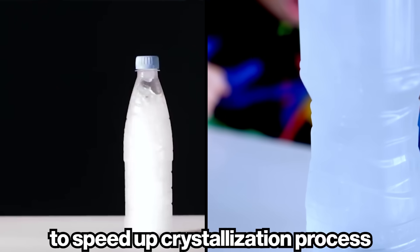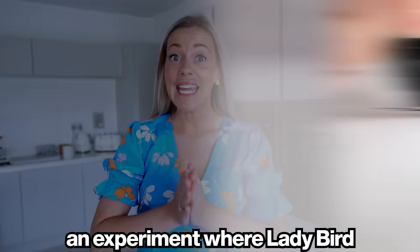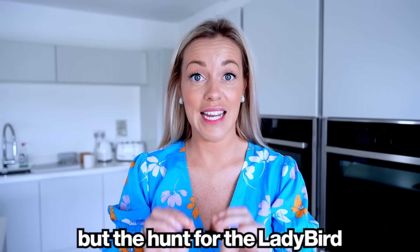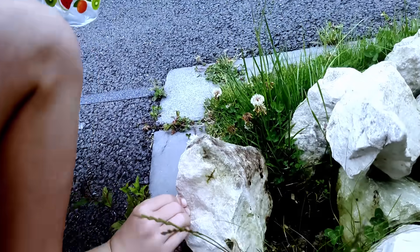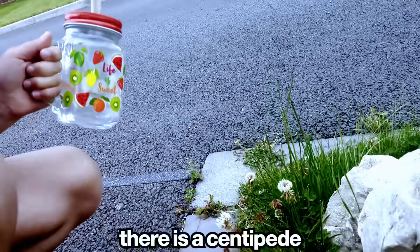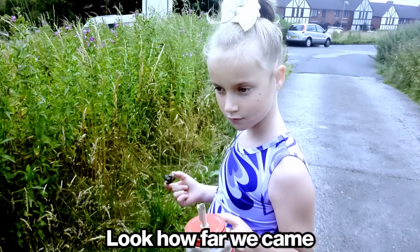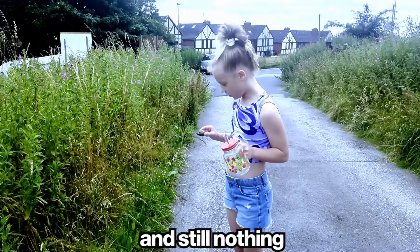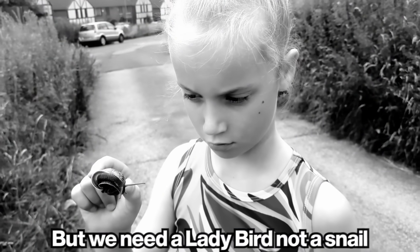Next, we wanted to do an experiment where a ladybird doesn't cross the lines, but the hunt for the ladybird went wrong. Look how far we came — our house is over there and still nothing. What are you holding there? It's a snail. It's cute, but we need a ladybird, not a snail.